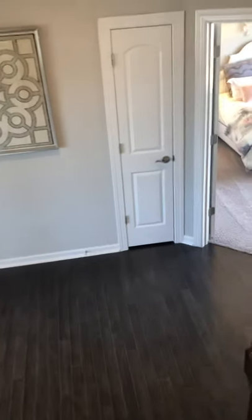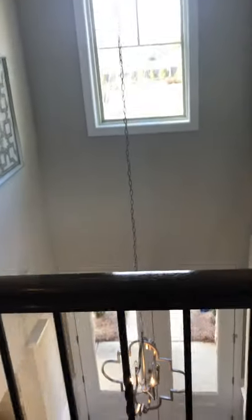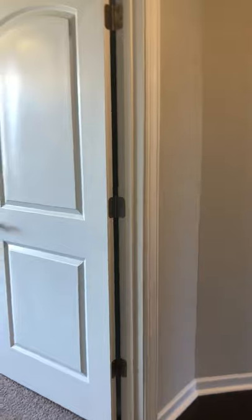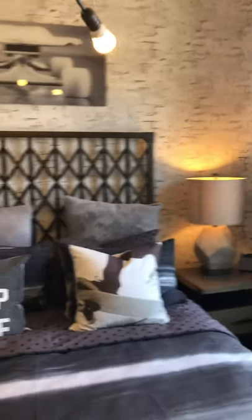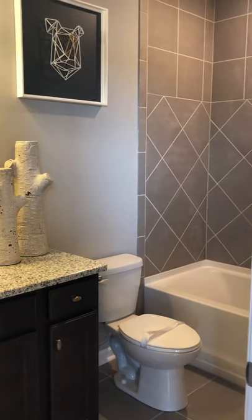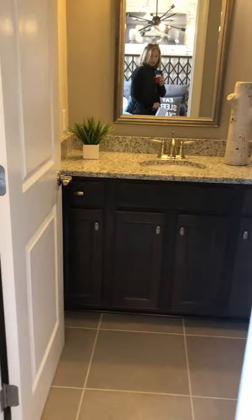I'm going to show you the front entry from up top. Here's the third bedroom that's up here — again, fits a nice big bed with a double door closet. This one has its own bathroom. They opted for the tile surround in the tub, again with the higher counter height.